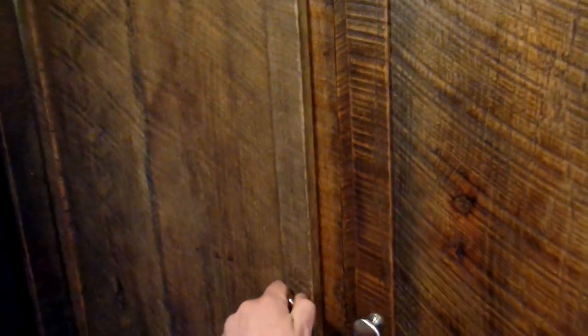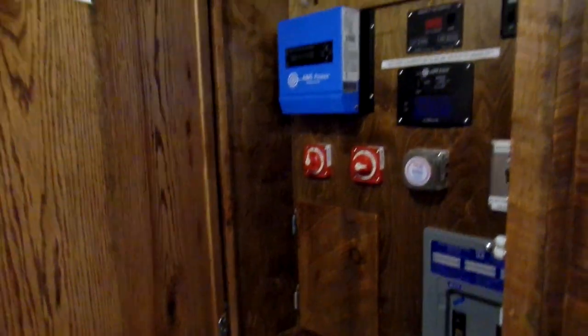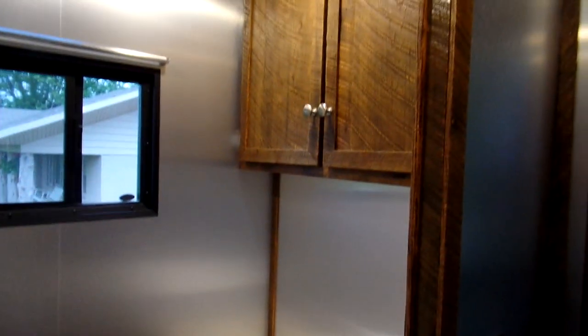Back here you've got your mechanical cabinet on the left — it's got all your controls for your electronics. And on the right is your clothes closet. And then here is the bath. It is a dry bath with a 32 by 32 stand-up shower, sink and cabinetry over here.